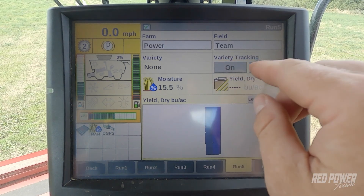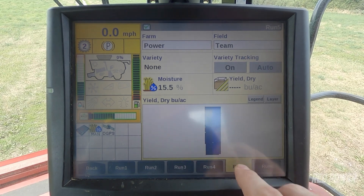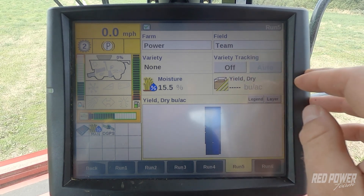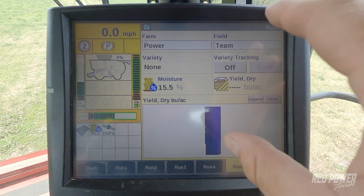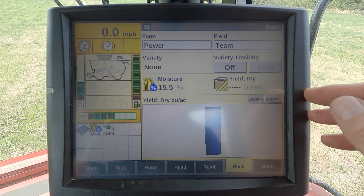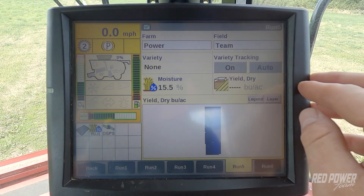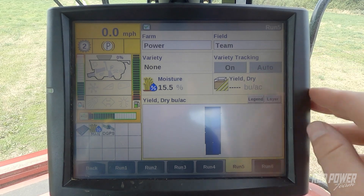To turn variety tracking off prior to calibrations, come to run screen 5, and where you see on and auto, select the on button and it's going to turn to off. Once variety tracking is off, you will not have automatic variety tracking — that's when you perform your yield and moisture calibrations. To turn it back on, just select the soft touch button, and now you have on and auto and you're back using variety tracking.